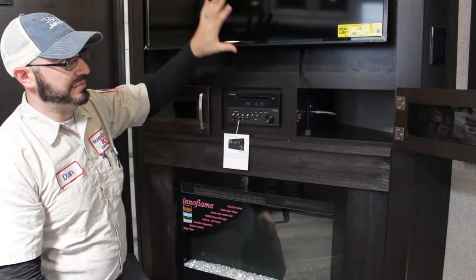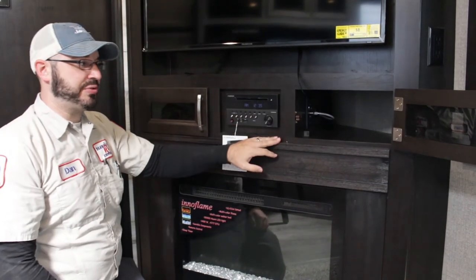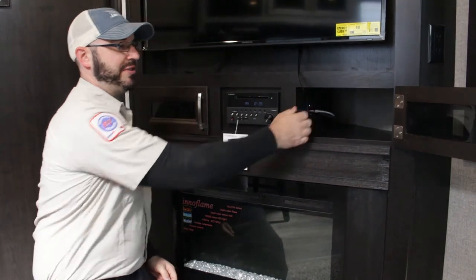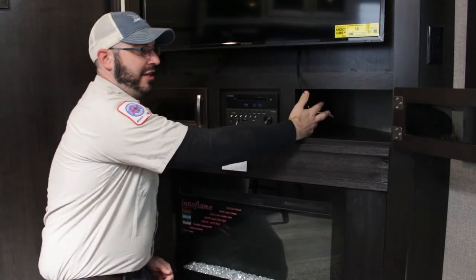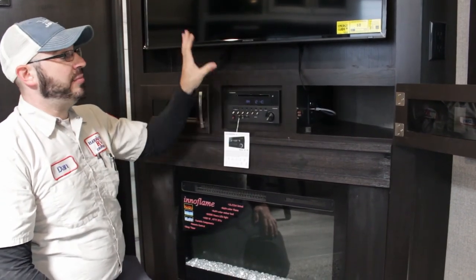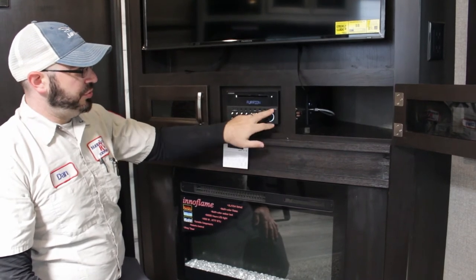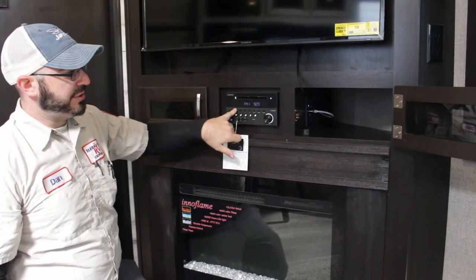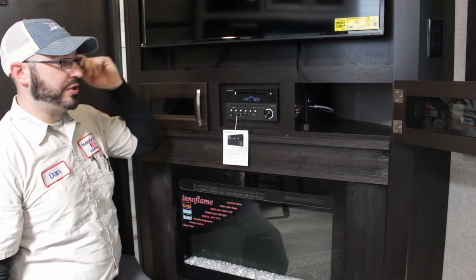Typically around the TV area you will see a coax connected to a little box — that is a selector switch because you have an antenna on the roof to pull in over-the-air channels. But if you're hooked up to cable at the campground, set that switch to cable. If it's a standard switch with a green light, green light on means antenna and green light off means cable. The radio will work off the 12-volt battery, but the TV does have to be plugged into shore power. Most units have two speaker zones — zone one for inside and zone two for outside — so you can have one or both on.